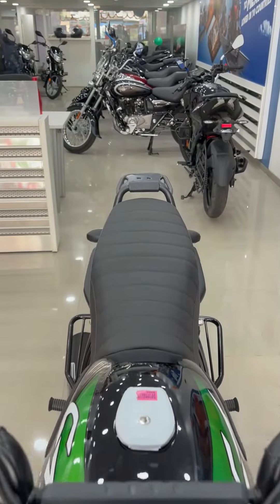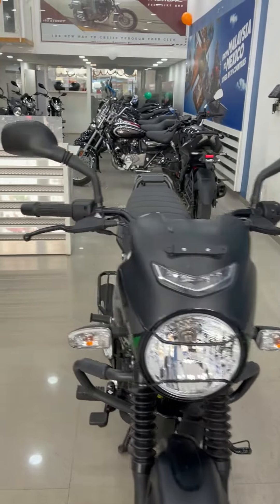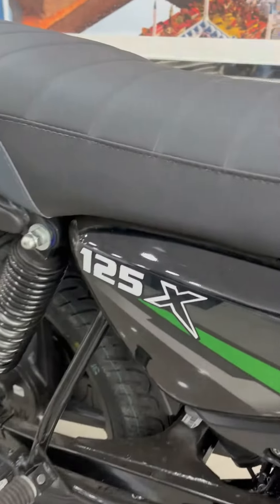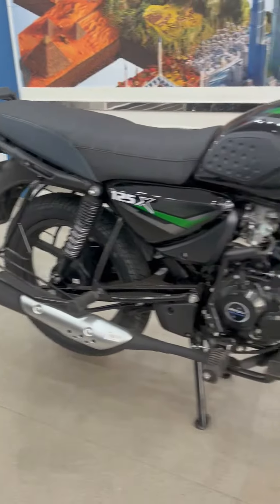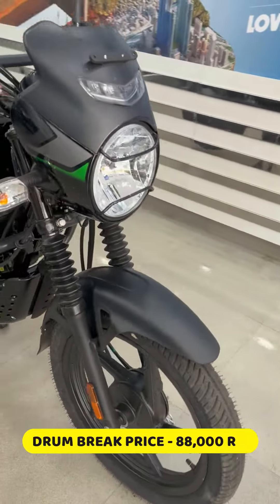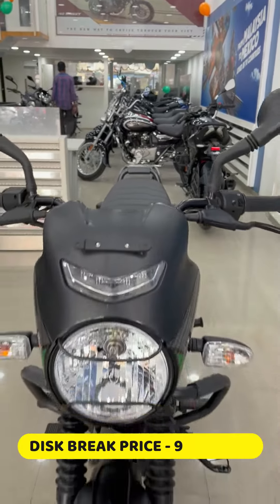My friends, we have a 2022 model Bajaj CT 125X, which I will introduce to you now. This is the branding of the 125X. You will get to see the price and variants — there are two variants: disc and drum. The drum variant is around 84,000 rupees and the disc variant will be 92,000 rupees.